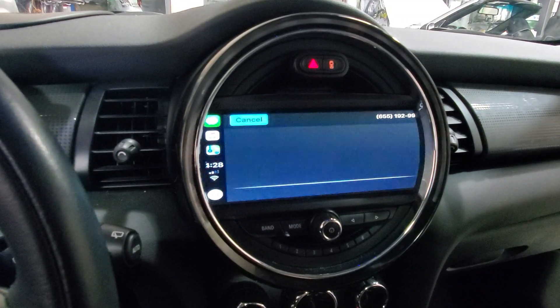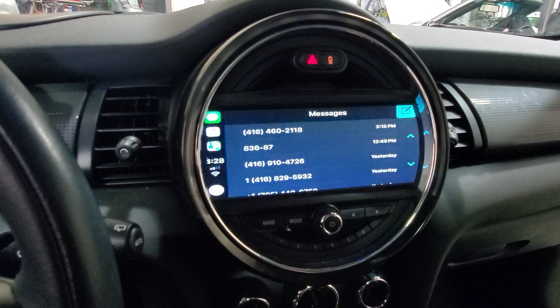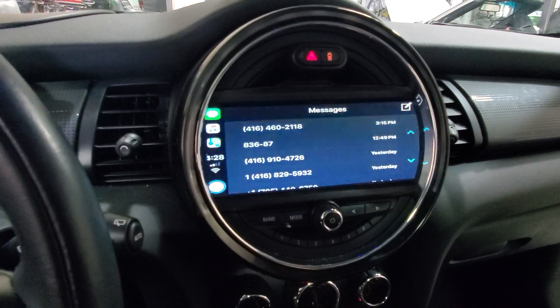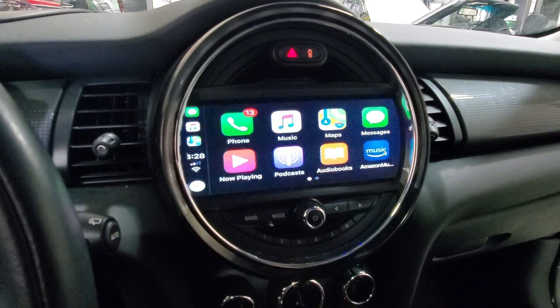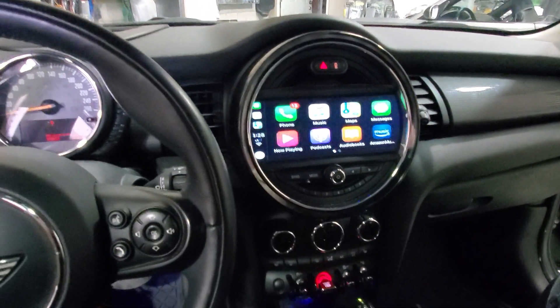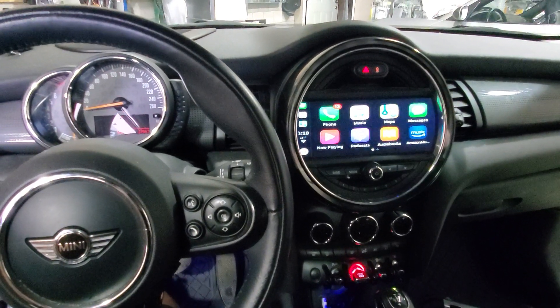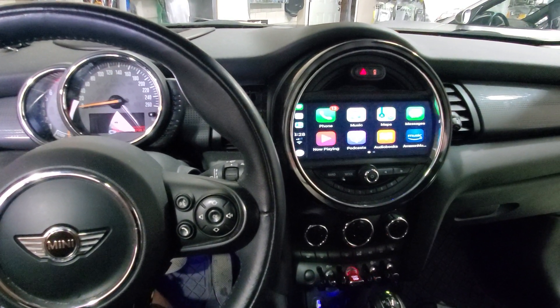We're going to cancel that one. Obviously we can do many other things — we have everything that Apple CarPlay offers visible on the screen. For Apple CarPlay add-ons and other electronics for vehicles, you can always find us at Car System Installation. Subscribe to our channel and we'll see you next time — have a good day!